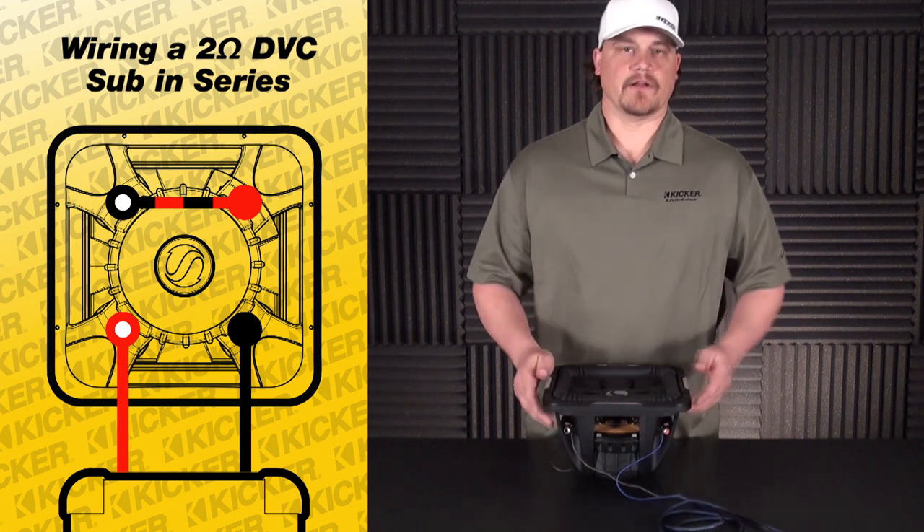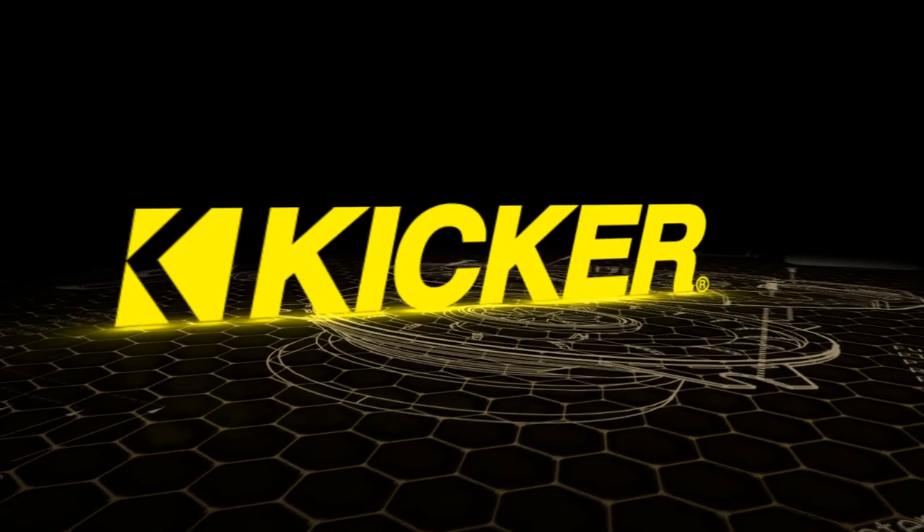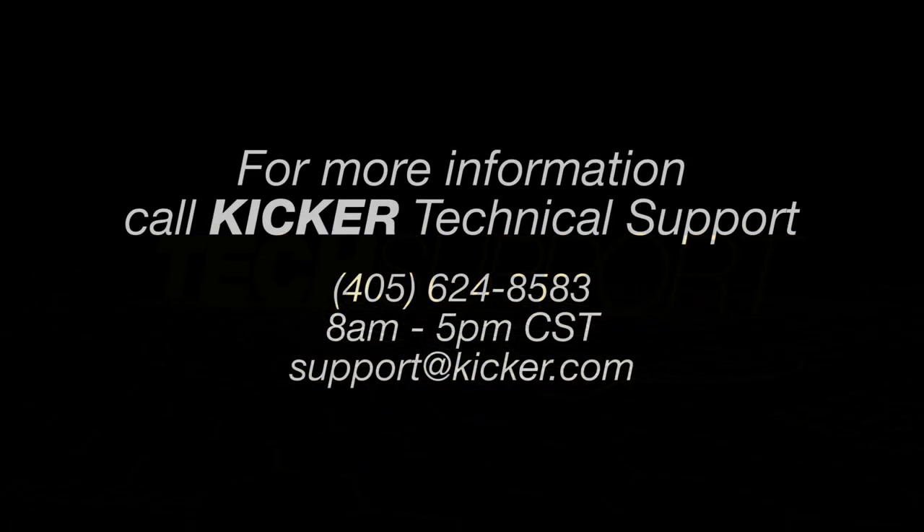Other than that, I hope that helps you guys out on wiring up your system. If you have any questions, let us know. Thanks, we'll see you next time.